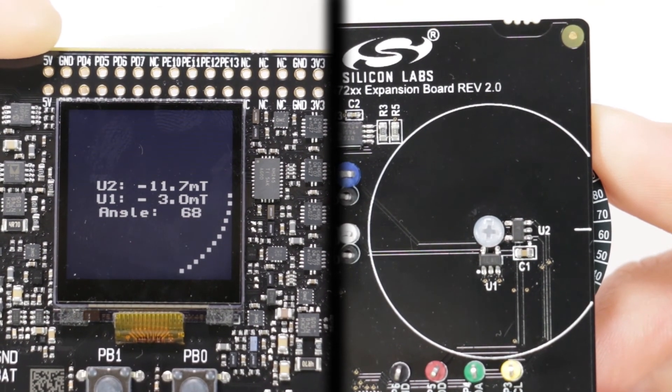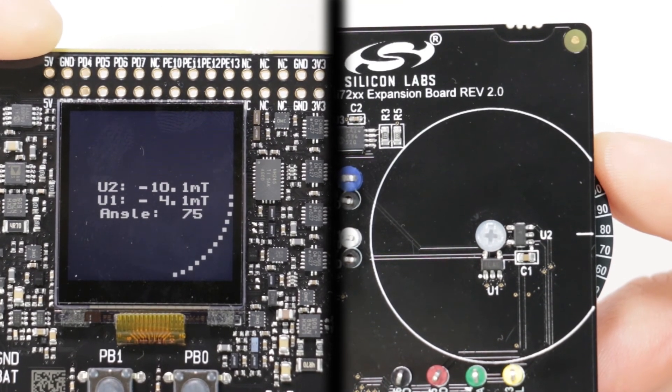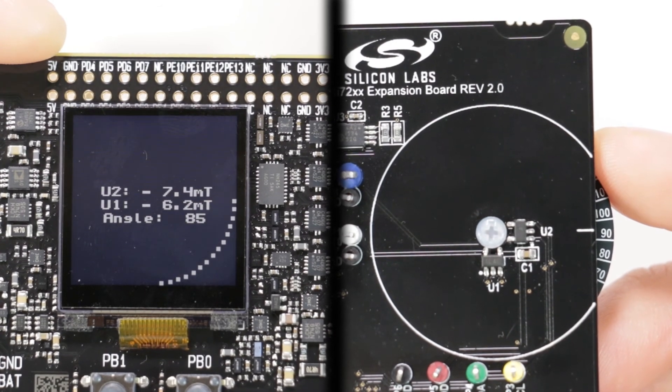The lookup table can be user calibrated. By default, a standard lookup table is programmed into each MCU and is accurate to plus or minus 5 degrees. By performing the calibration sequence and loading your own lookup table into memory, the angular position of the wheel can be calculated to within plus or minus 1 degree.